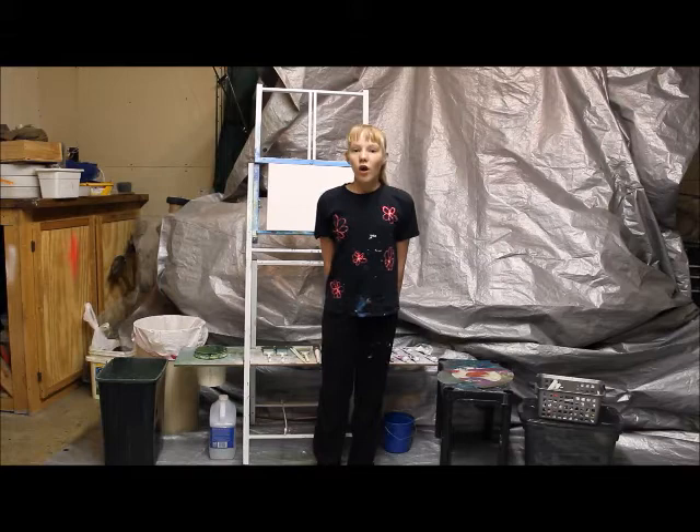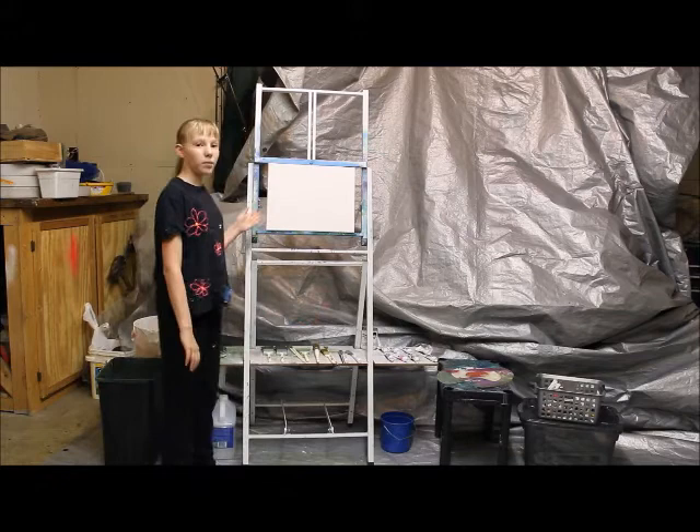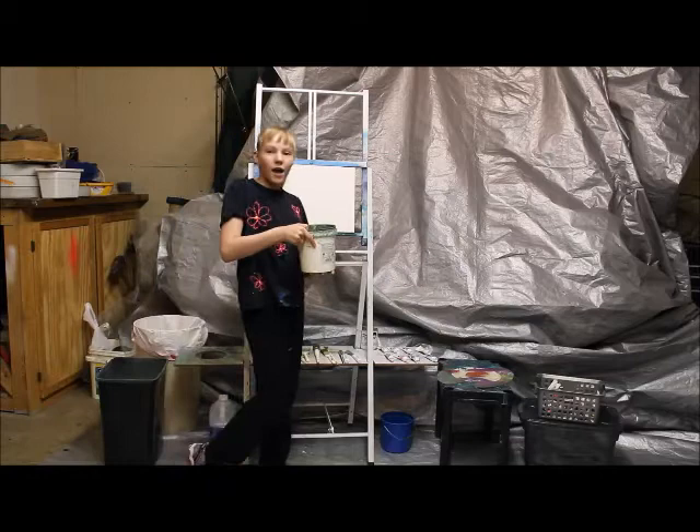Also, oil painting is very messy. So, as you can see, I have a tarp. Next, I also have a good easel to put my canvas on. There is also a rack on that easel so I can store some of my supplies, and it even has a place for my bucket of solvents!